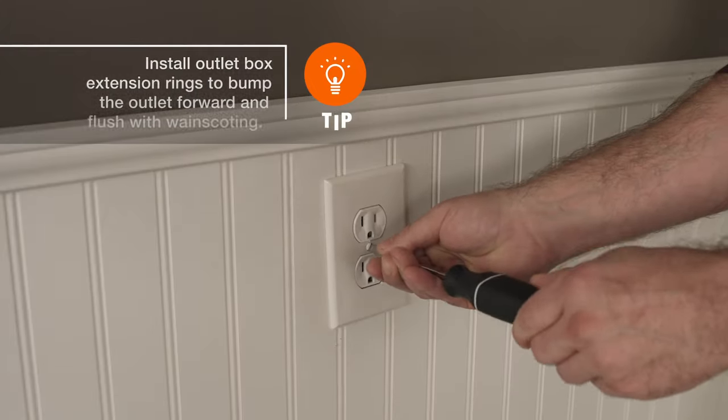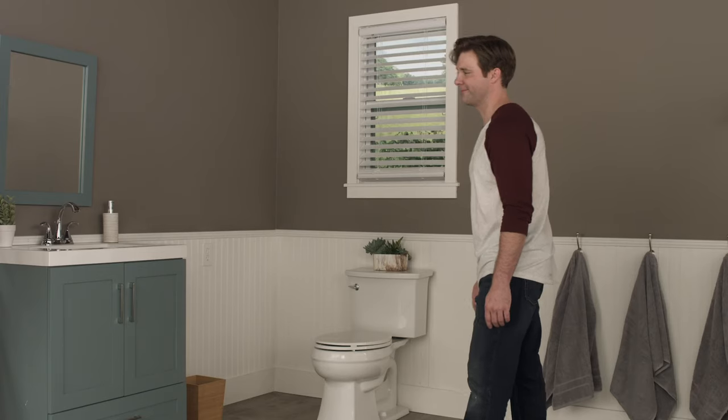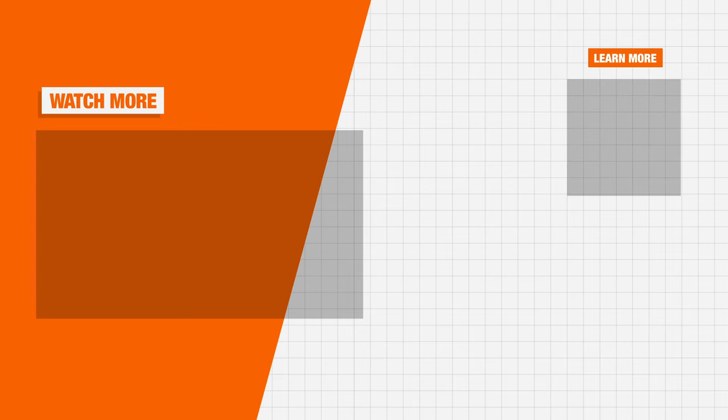Reinstall any outlet and switch covers, then step back to admire your work. Good luck, and thanks for shopping at the Home Depot.